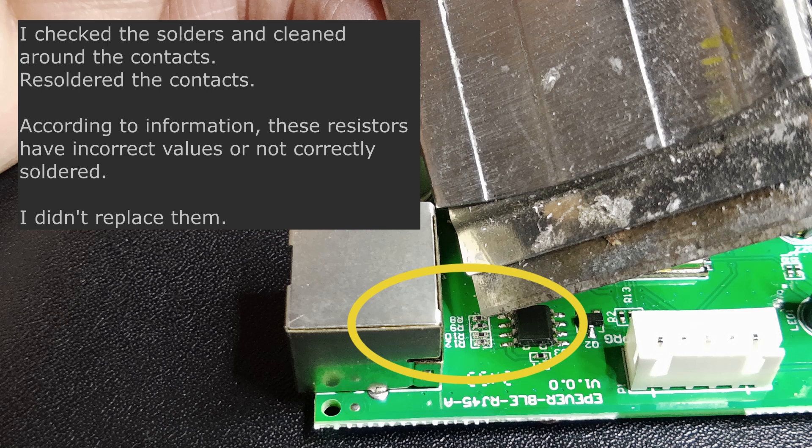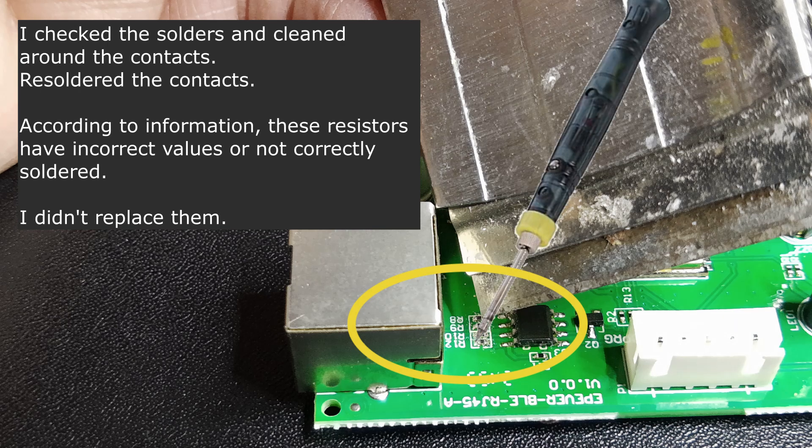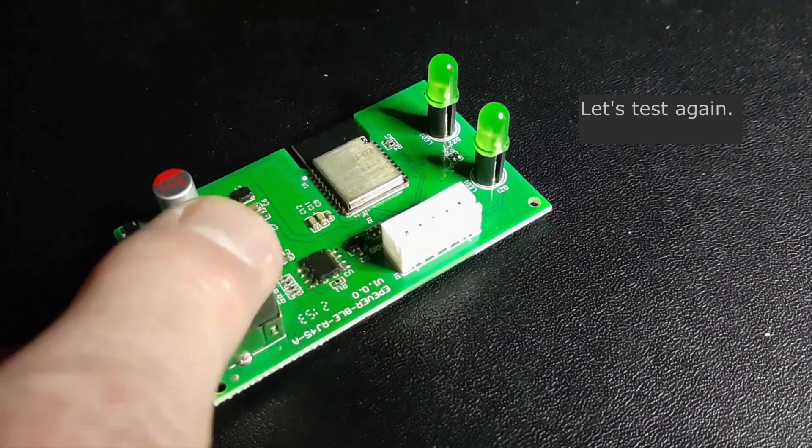I checked the solder joints and cleaned around the contacts and resoldered them. No resistor was replaced.